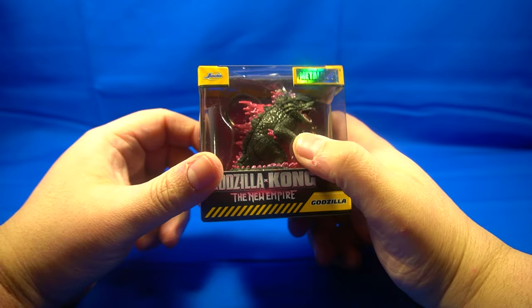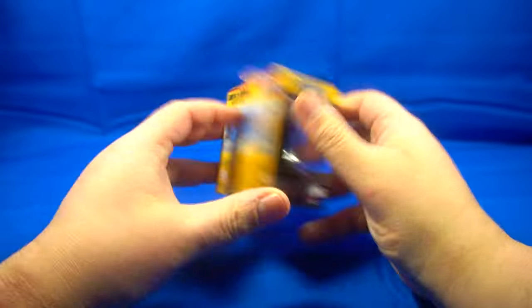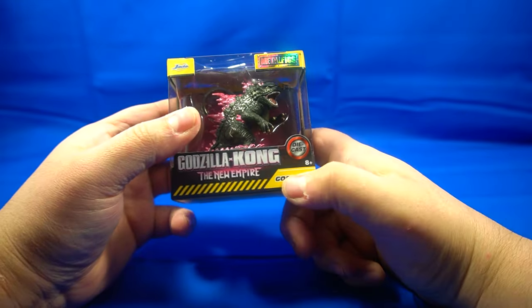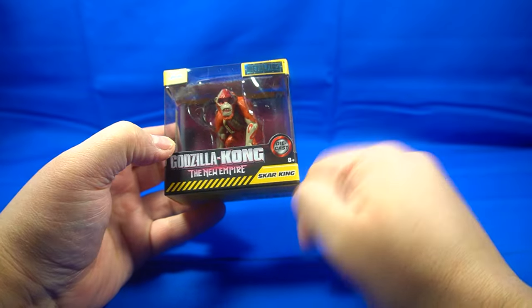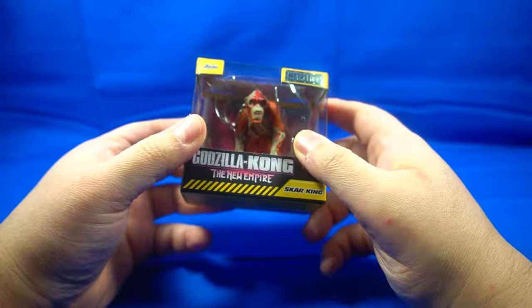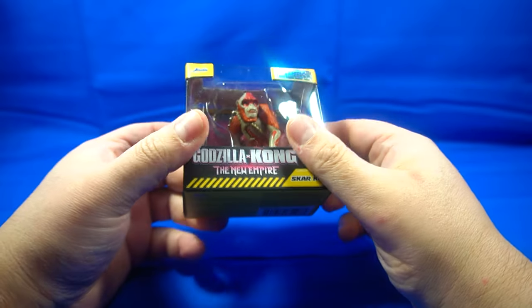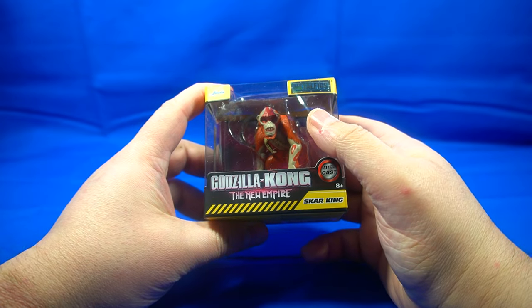Here's Kong and then here's Godzilla. Godzilla's got the pink energy on his spikes, same packaging — nothing really different other than it says Godzilla. And then here is the Skarking, who is the big bad of this one. And I just realized that these have keychains on them, which is actually pretty cool — you can attach them to your key ring and stuff like that.